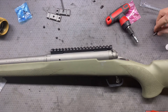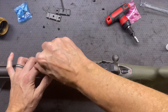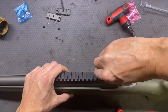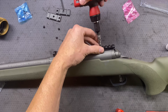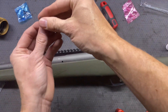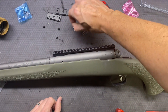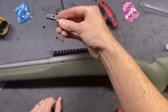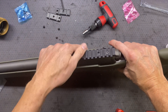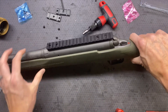20 inch-pounds - not foot-pounds, don't make that mistake. Well, crap. I guess they send you a really cheap head on there, because that was definitely not 20 inch-pounds that I was putting into that. Well, it fits.